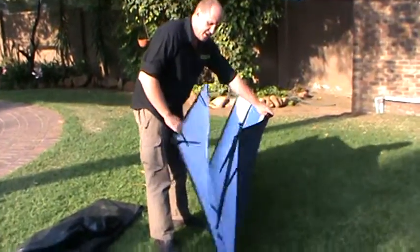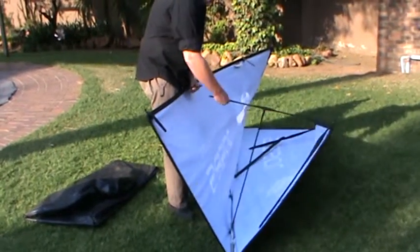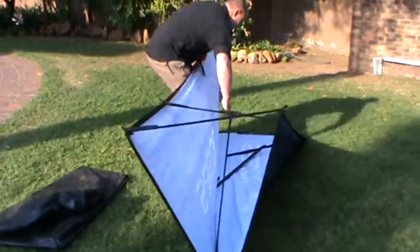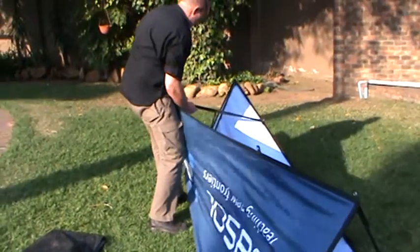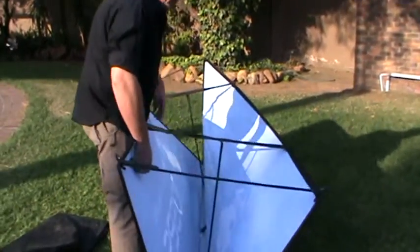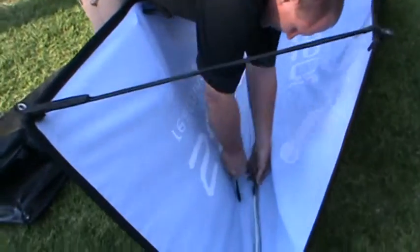Then what you do is fold open the banner like this. You'll see these cross braces — just hook all the cross braces. You'll then see that the two middle cross braces have a beam or rod going down.